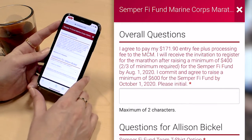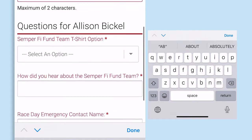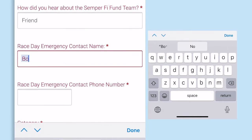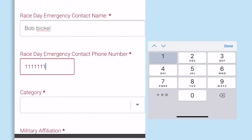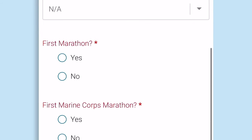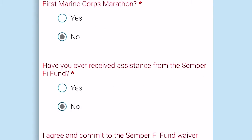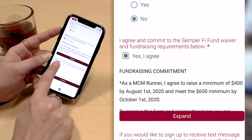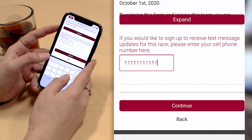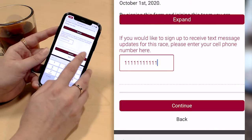This is where Semper Fi Fund collects additional information about their charity bib runners. These questions are asked once per registration, and these questions are asked once per charity bib runner. RunSignUp makes it simple to have different types of questions, including yes/no, select from a drop-down menu, and they also include a question to agree to the fundraising minimum. Semper Fi Fund also allows me to enter my cell phone number for day-of notifications, so that Semper Fi Fund can easily communicate event updates and necessary information to their participants on the day of the Marine Corps Marathon.